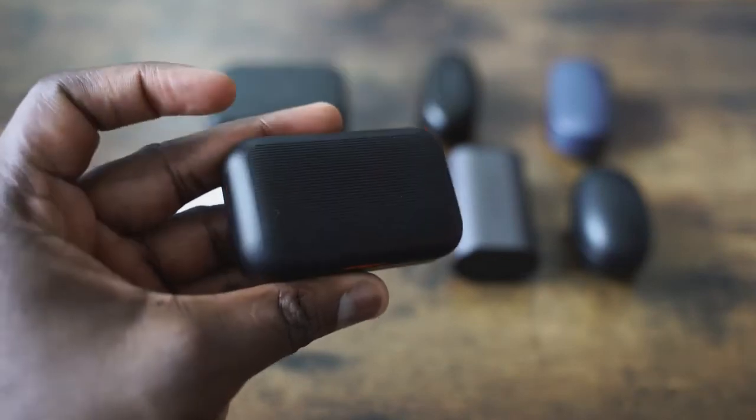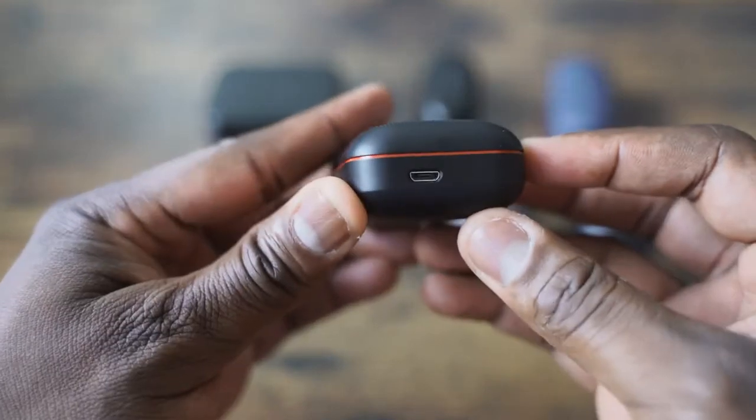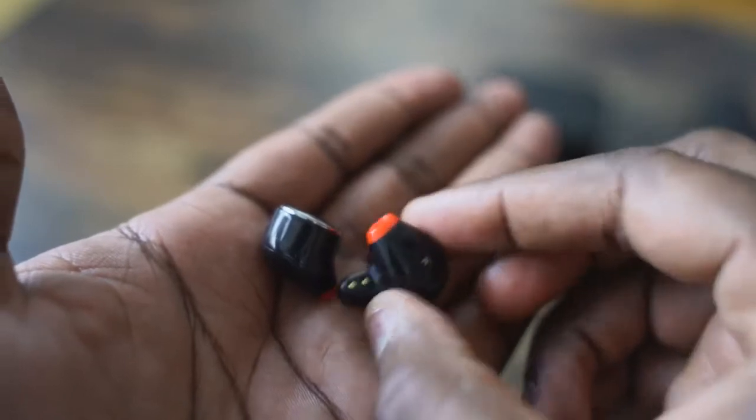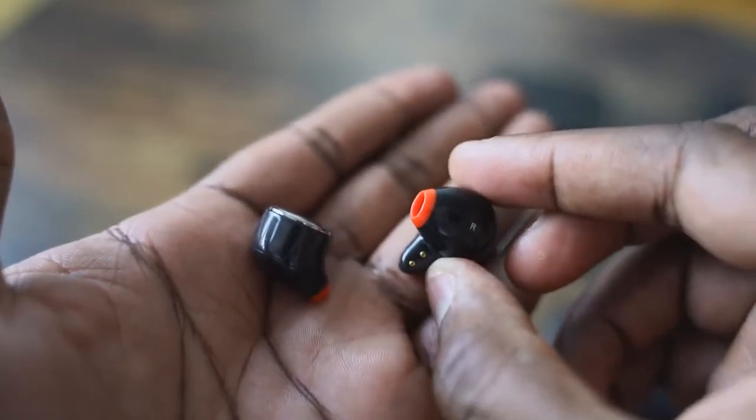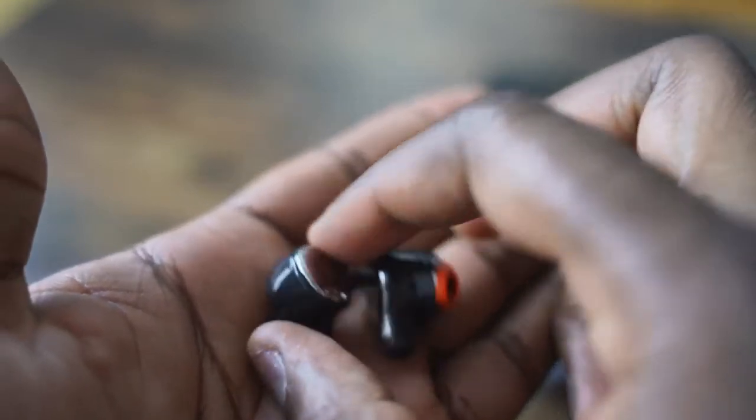The case gives you about 30 hours of battery life — 4 hours per ear. You've got a really good microphone on these when you actually use them. I used them on a couple of phone calls and the microphone did a fantastic job. The case itself — really nice, solid, rigid — probably the best-looking case out of all of them. It's also really slim to fit into your pocket. Putting them on, they fit into your ear and it feels like they might fall out, but they really don't.